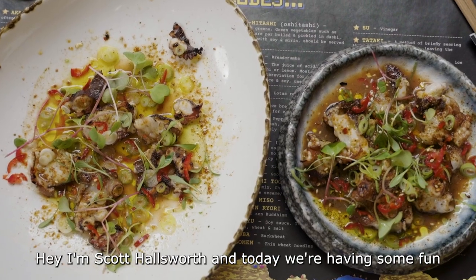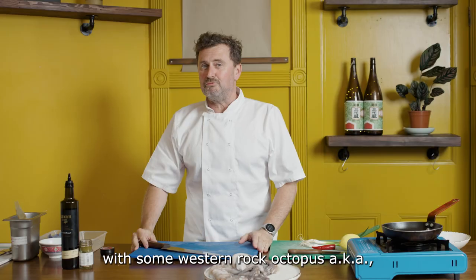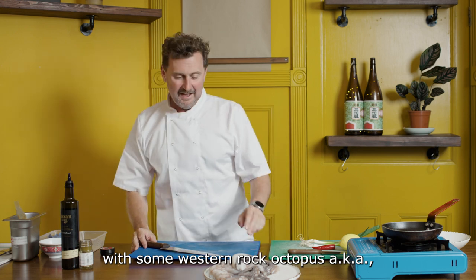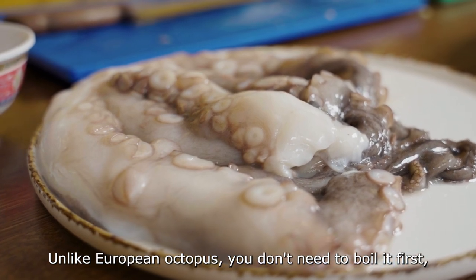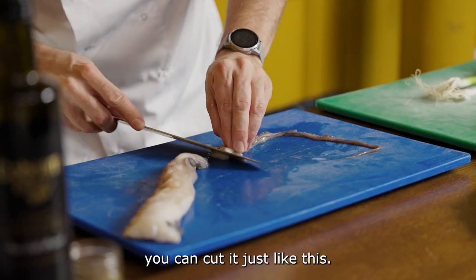Hey, I'm Scott Halsworth and today we're having some fun with some Western Rock Octopus, aka a Broaddus Island octopus from Western Australia. Unlike European octopus, you don't need to boil it first. You can cut it just like this.